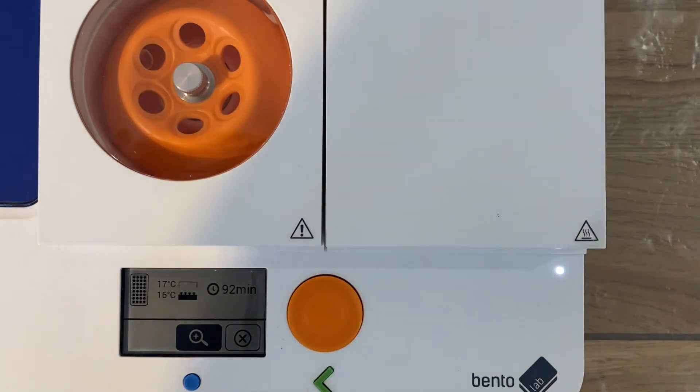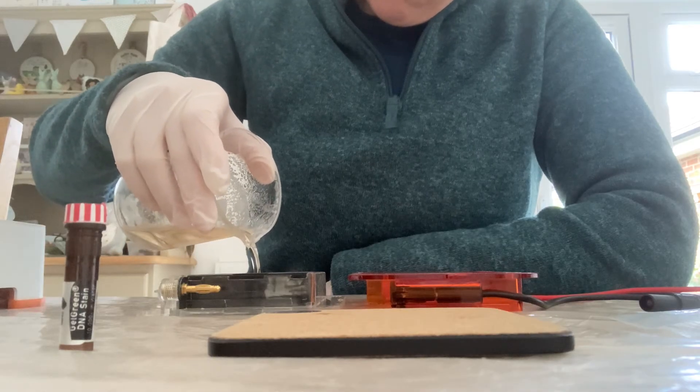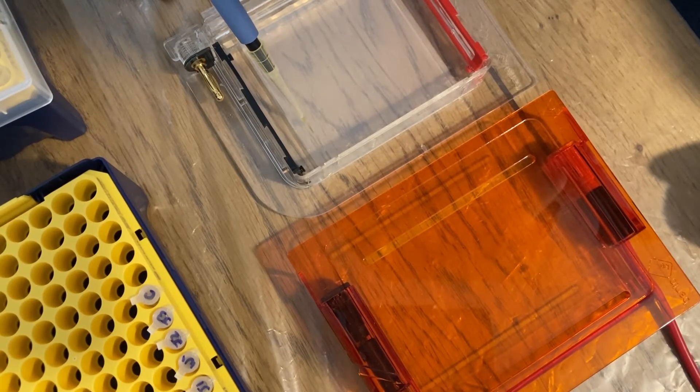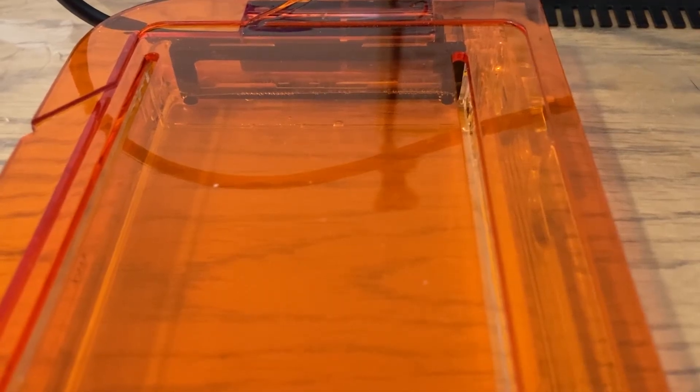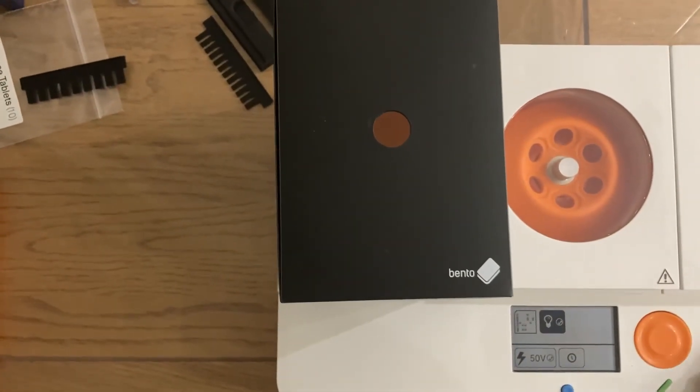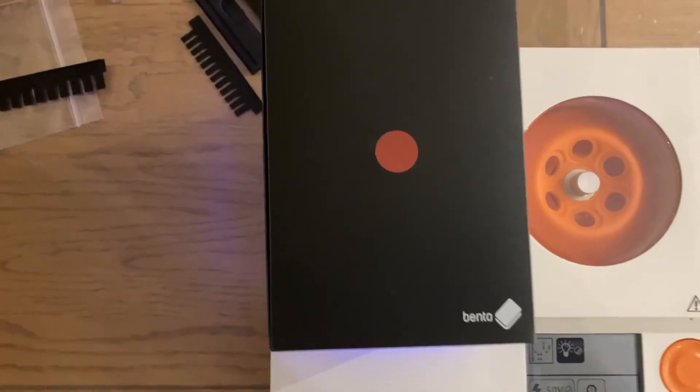While the PCR is running you pour your gel. Once the PCR is done, you load your samples onto the gel and run them for an hour at 50 volts to get a nice spread of your DNA ladder and DNA bands. You then take a photo through the light box and compare it to the example gel on the Bento Lab website protocol, and that should tell you whether you have the bitterness tasting gene.